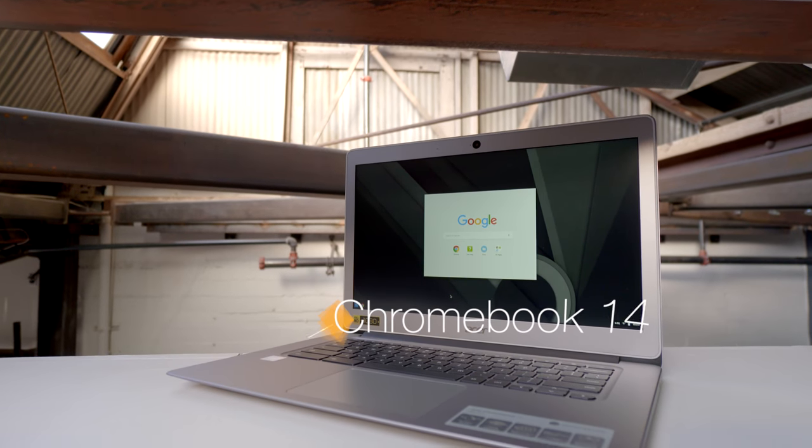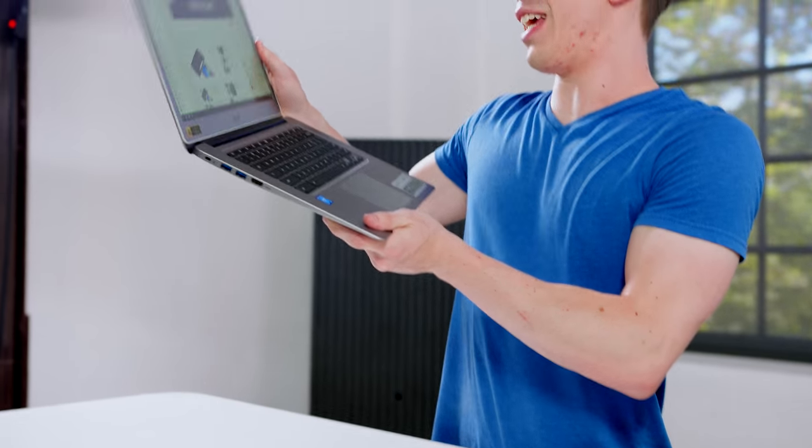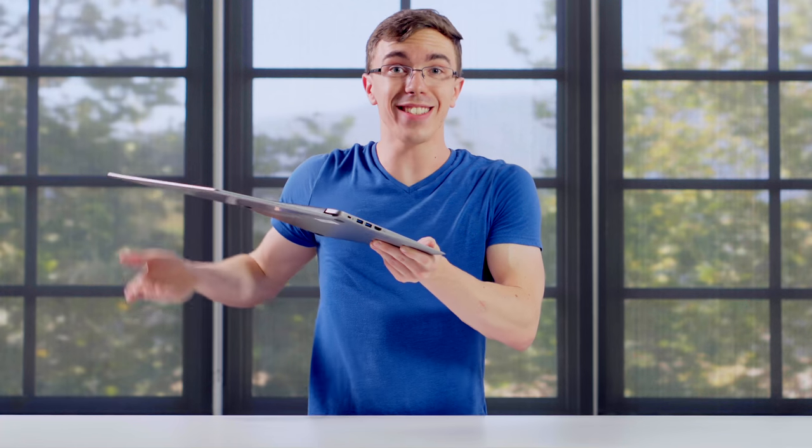If you want something a little bit more premium, the ASUS Chromebook 14 is a good choice. First of all, this is entirely made of metal, and for a computer that costs less than $300, that's not too bad. It's actually fairly thin and light for a 14-inch laptop, and you can bring the hinge all the way out — it's not really necessary, but it's cool.